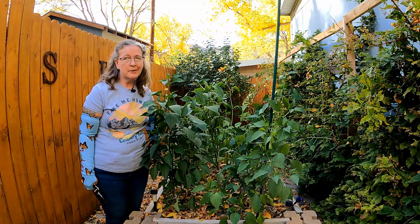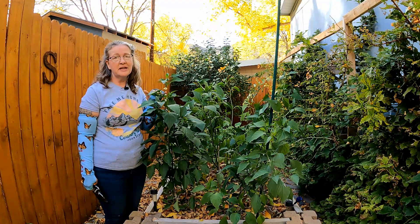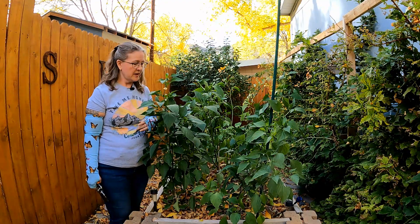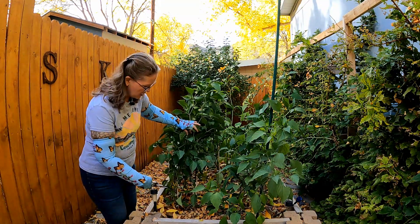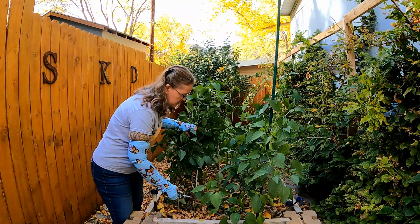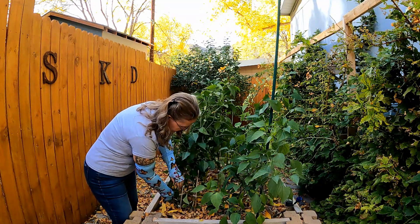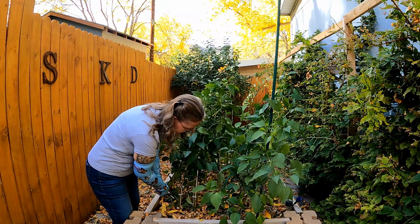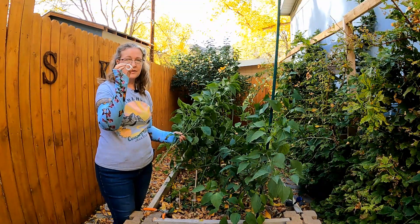Sorry if you can hear construction behind me but they're still working on that roof, and I figured I just have to film anyway because it's getting late in the day. We're going to go ahead and take out the pepper plants — we've harvested everything off of them. When you're taking out any of these plants, you just want to go to ground level and cut them off like that, and then you can take the clips that you've used off and save those.